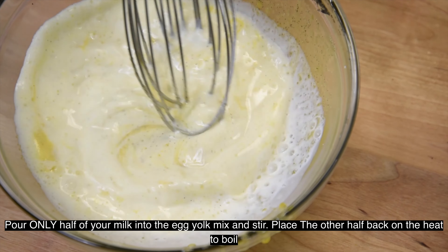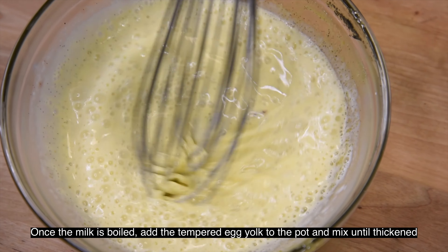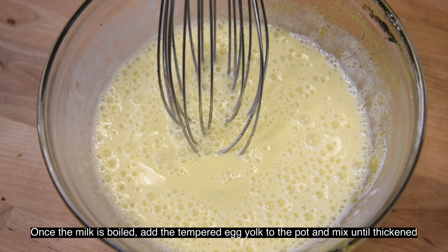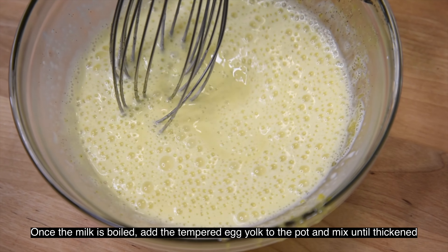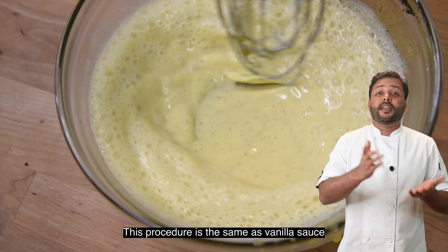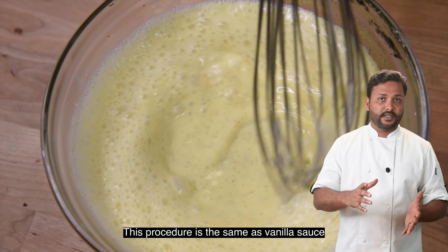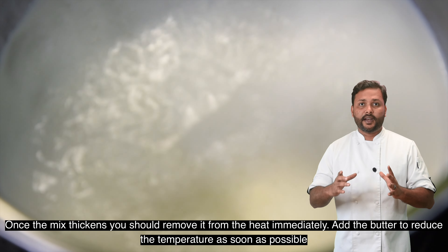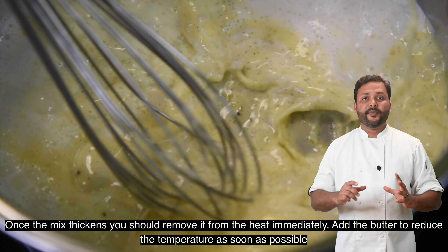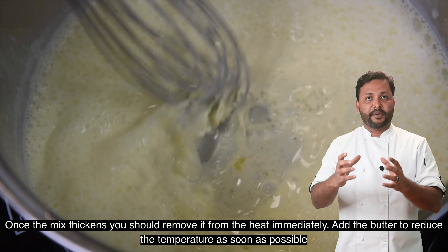In a pot, clean it with the egg. The pot is very soft on the bottom so there is no mixture with the other side. We make the egg cream because it is the same procedure — you always use the same procedure. Then, the butter will reduce the temperature of the egg's temperature.